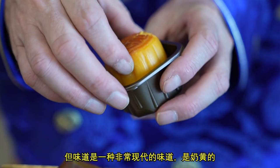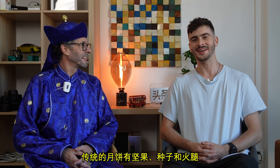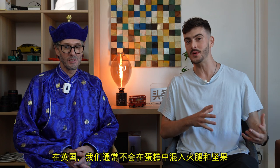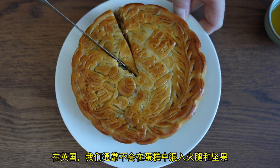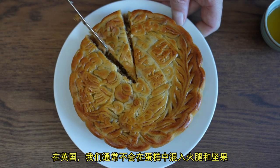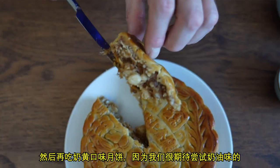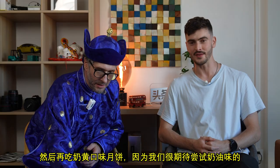It's called Lava Custard. The traditional one has nuts and seeds and ham. We're not personally too excited about this one because we wouldn't usually mix ham and nuts together in a cake back home. So I think we're going to have to try that one first and then sweeten it up with a nice custard one, because we're pretty much looking forward to trying the custard ones.